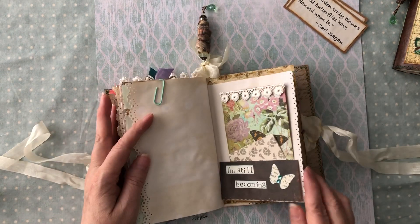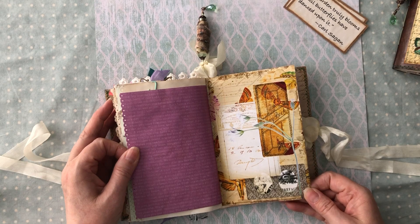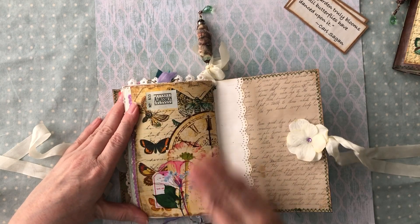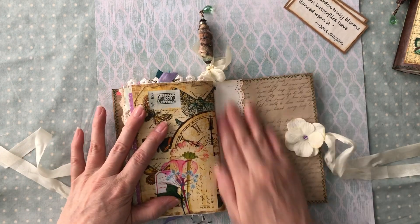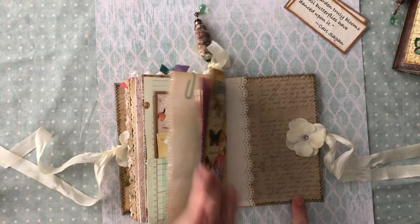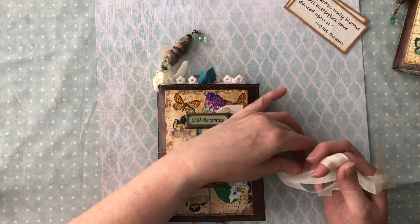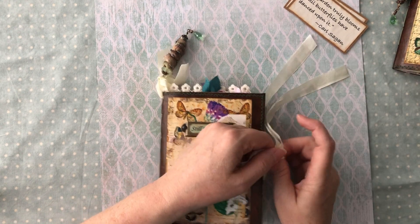I did a little fancy punching on the edges as well on some of those. There's another pretty page - I love this kit. If you love butterflies, nature, and flowers you will love this kit. I'm going to sign the back here for whoever decides to get this journal. These will be for sale in my Etsy shop, so I'll have those listed for you.